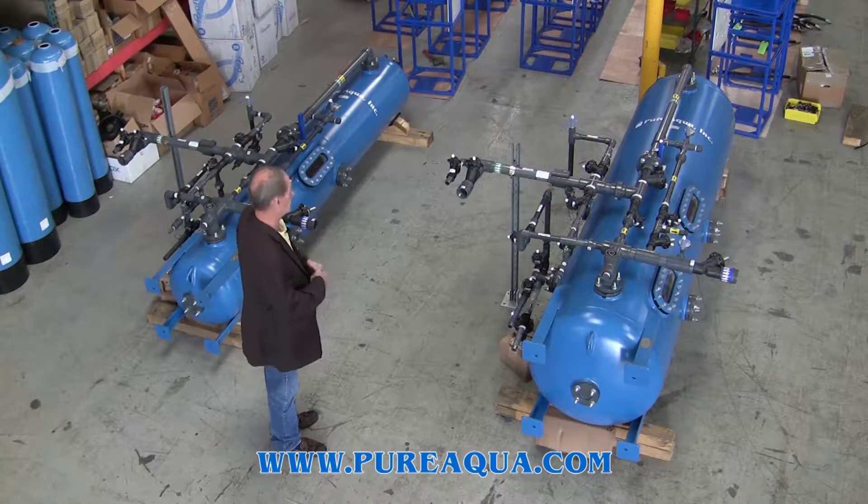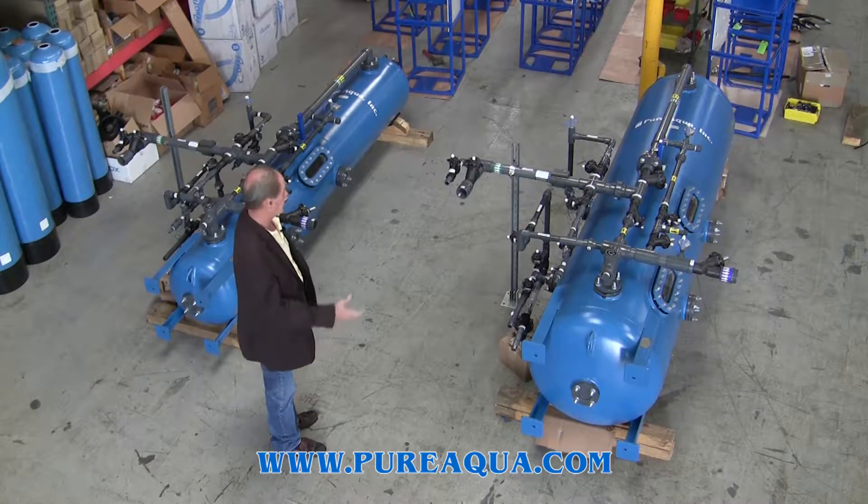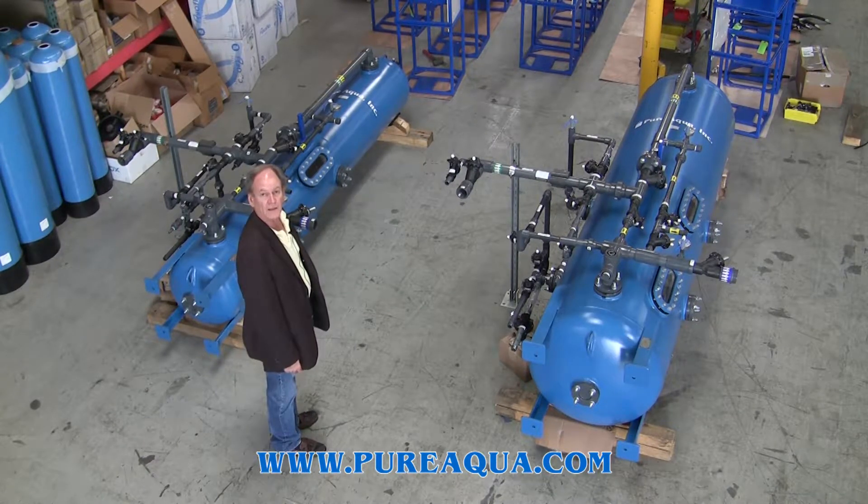The two systems are obviously different sizes. One is designed to treat 18 gallons a minute, the other 50 gallons per minute, and they are controlled by a PLC.